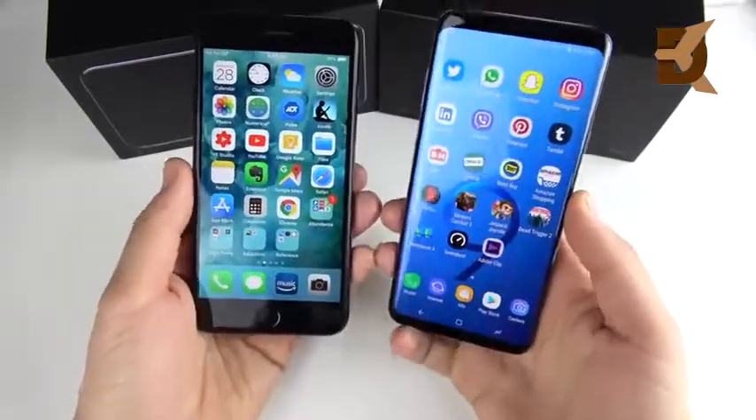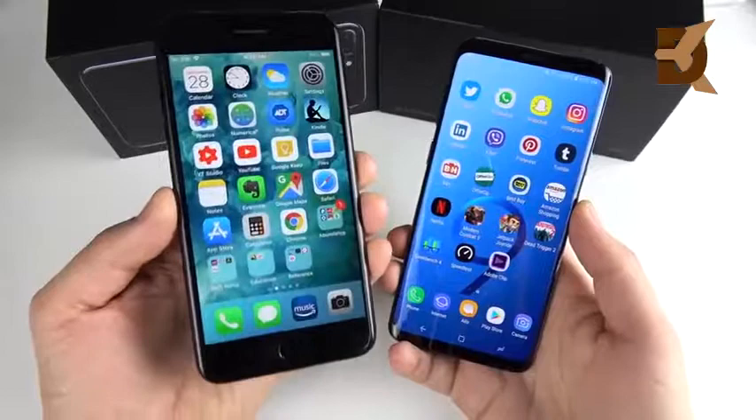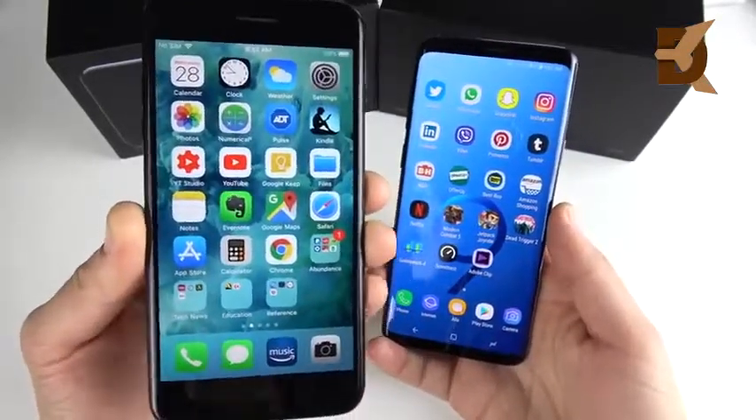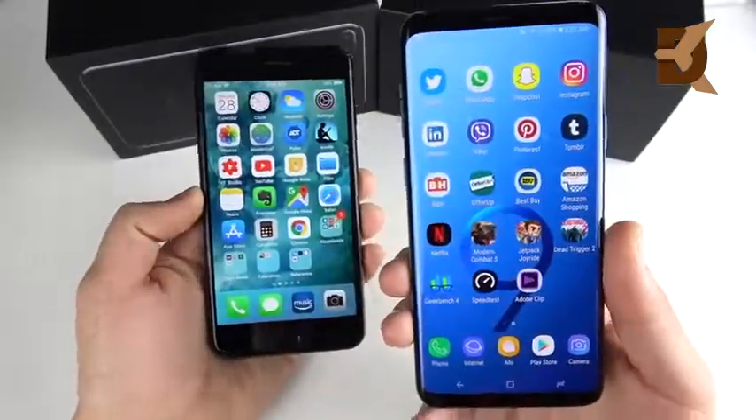The S9 Plus also has facial recognition, which we cannot test here because the iPhone 7 Plus doesn't have it. So if you want facial recognition, you'll definitely like the Galaxy S9 Plus.